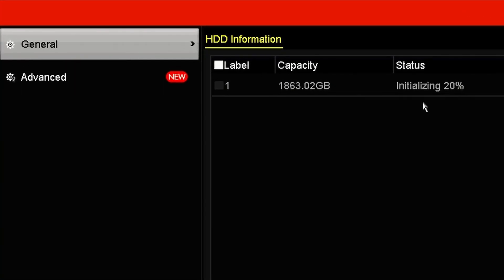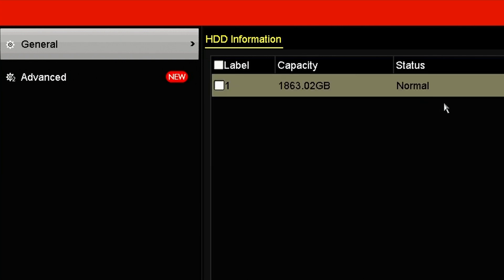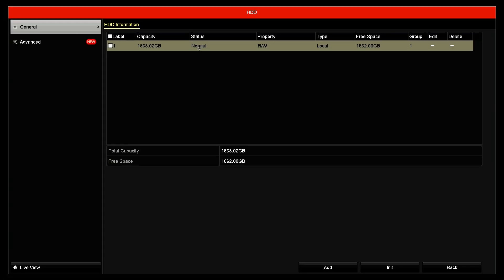Here you see the message that it's initializing, and it just waits to reach one hundred percent. Then you're good to go. The status shows as normal, the property as read and write, so it's working. The capacity of the hard drive here is close to two terabytes, which matches the two-terabyte hard drive.